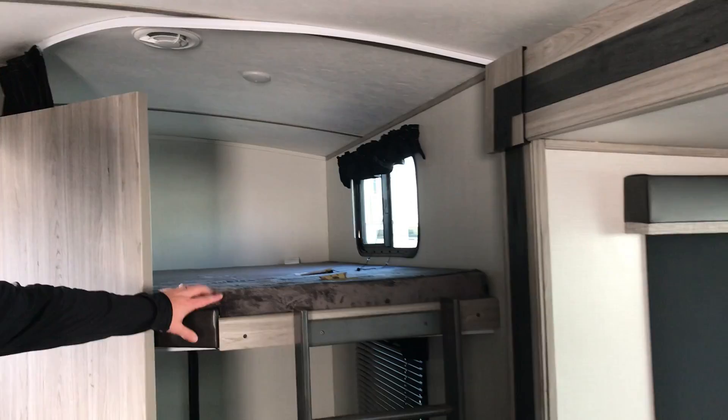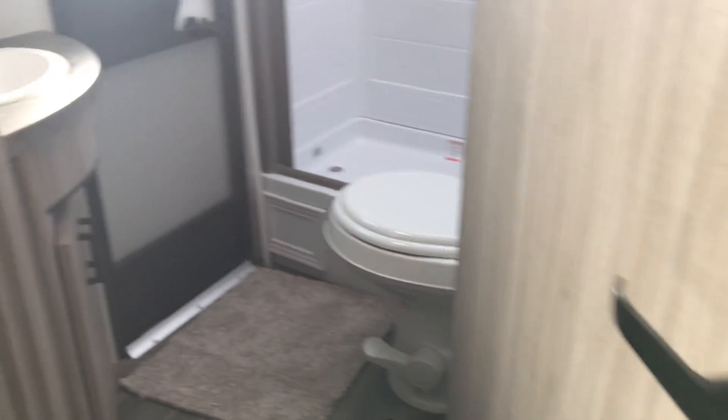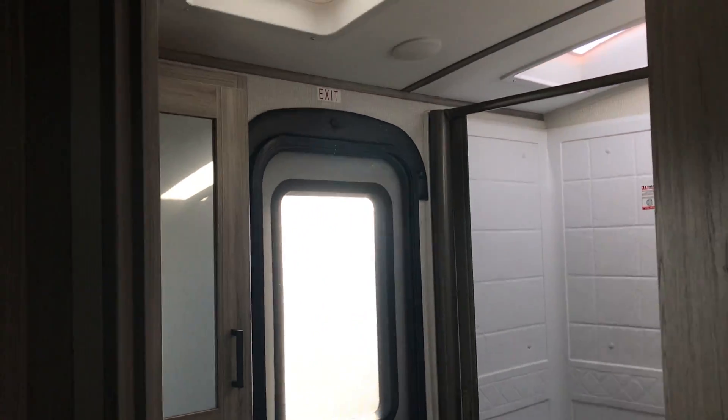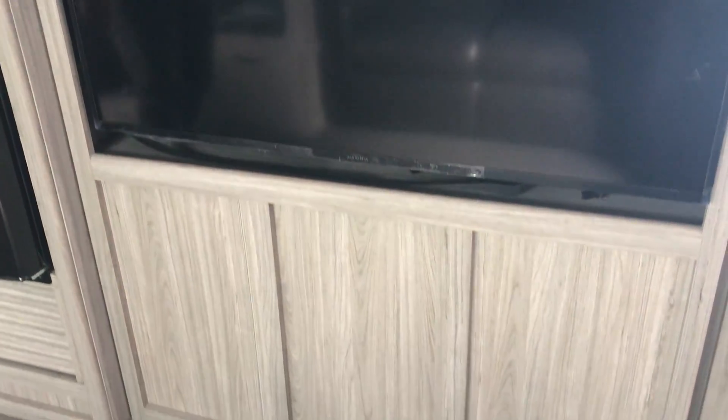You've got your two double-over-double bunks, and then your bathroom is right here, which like I said does have an entrance and exit to the outside so you don't have to track through the camper. Once again, another pantry, so quite a bit of storage in here, which you're going to want when you're taking a lot of people with you. Big flat-screen TV, more storage up on top, and even some storage back behind the TV.